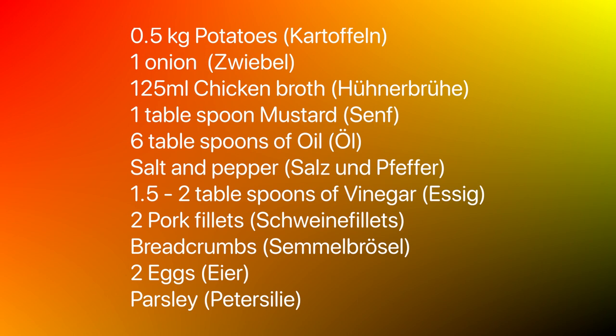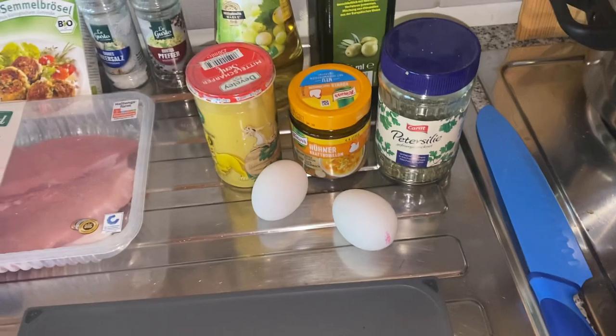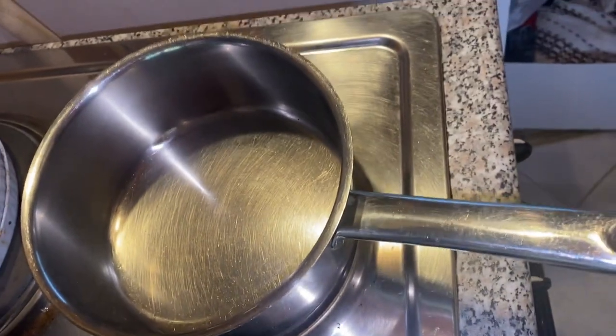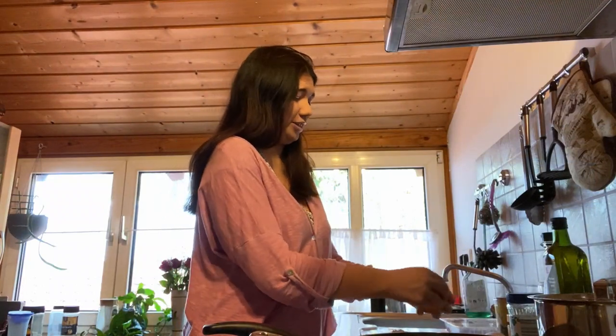So the first thing you're gonna do is the dressing for the potato salad. We're gonna cut the onion, dice it, heat it in our small pot, put some chicken broth in there, and then put some salt and pepper. I'm gonna start cutting the onion and I hope I'm not gonna start crying.